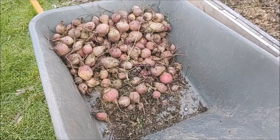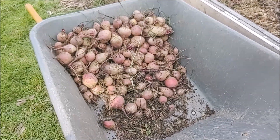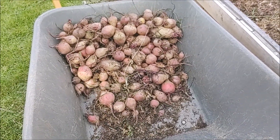So if you're not growing beets I encourage you to do so. Either way I wish you luck in your garden. Let me know in the comments if you're growing beets — how was your harvest this year? Good luck to you. Thanks for watching and see you next time.